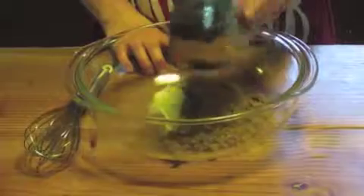First you need six tablespoons of completely softened butter. Add three quarter cup brown sugar and whisk them together until they're completely mixed.